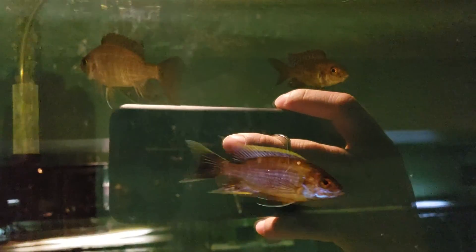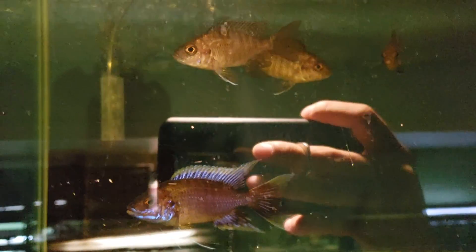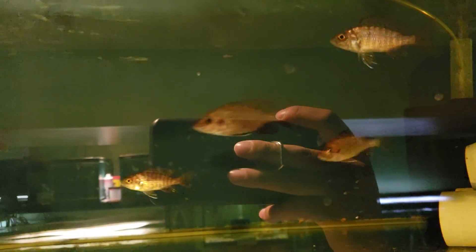Over here is about 20, after three inch Lwanda F1s — they're ready for sale as well.